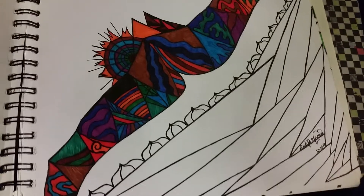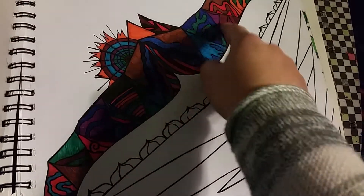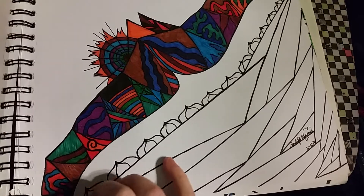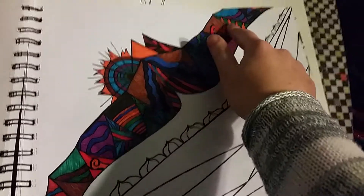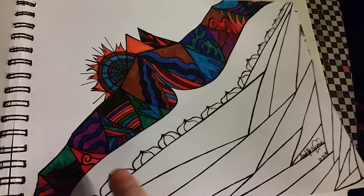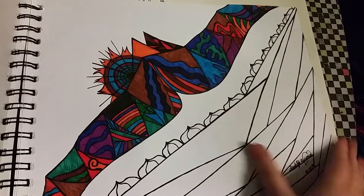This one's called Horizons because there are like multiple horizons — the sun is finally peeking behind the mountains. This also took forever to fill in, so I didn't fill the rest in. I kind of like the contrast between colored and black and white.